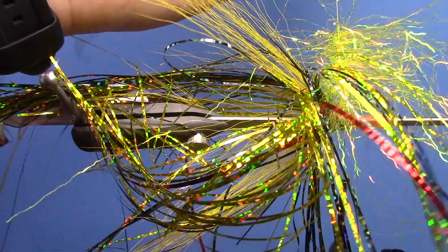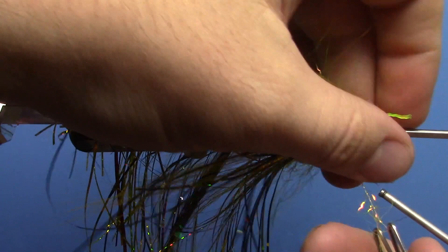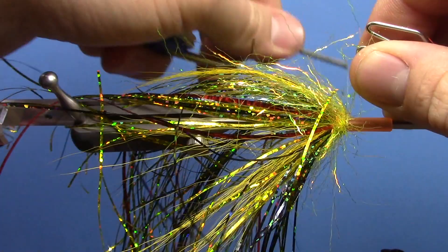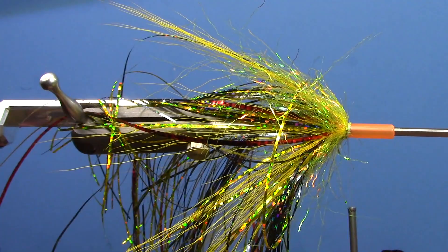Fold this back just like a piece of Estaz chenille and start wrapping around — one to two turns is fine, just enough to cover the whole front of the tie-in point. Tie that down, do a couple wraps over the top, and trim off the tag of your dubbing loop. Gel spun thread can be pretty tough stuff, so make sure your scissors are fairly sharp.